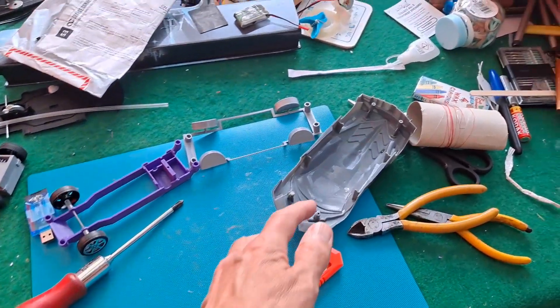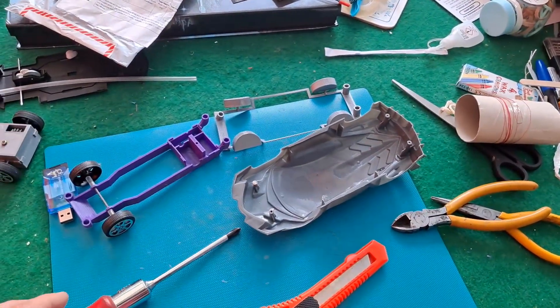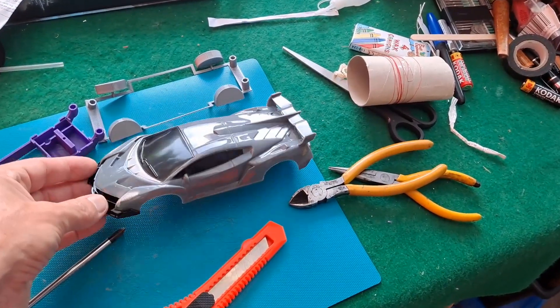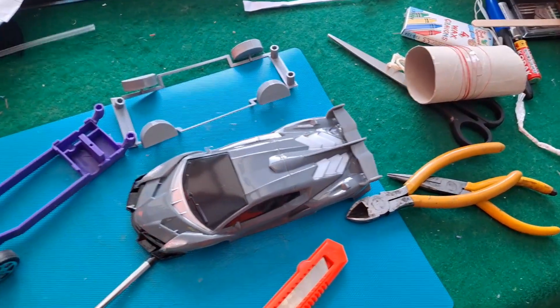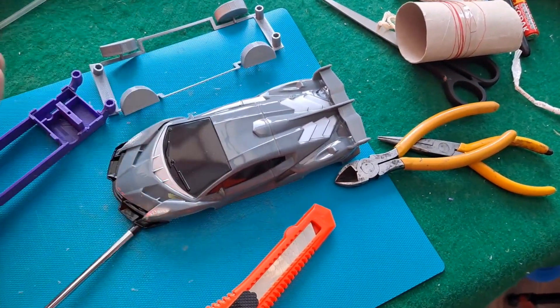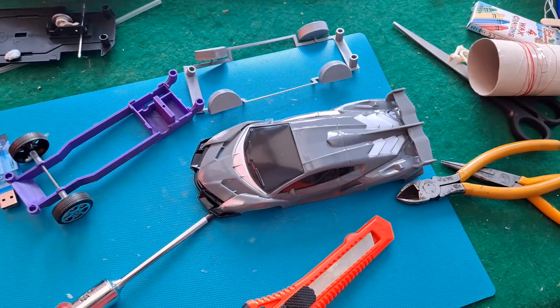Hi guys, another update on the progress with converting the Poundland flywheel powered car to hobby grade radio control.